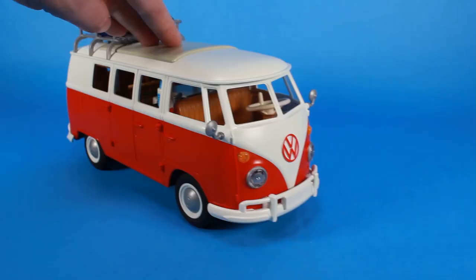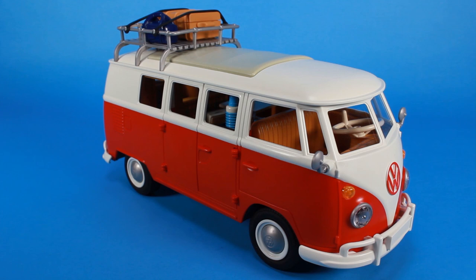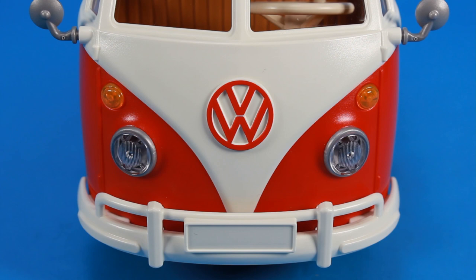But we also have to jump on over and take a look at the T1 bus — that's right, the VW bus. Oh my goodness, look at this thing. Those retro feels and that nostalgia really bleed through with the designs here. And same thing as with the Beetle — since this is an officially licensed Volkswagen product, we've got that VW logo right there on the front of the bus, with its really cool red and white color scheme.